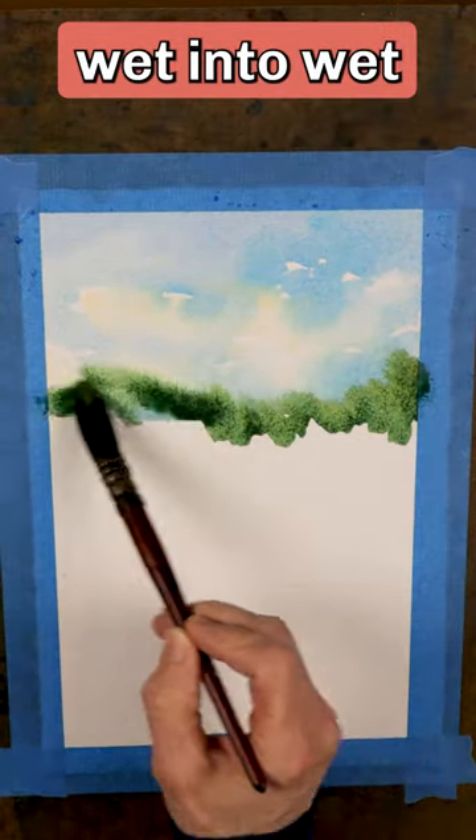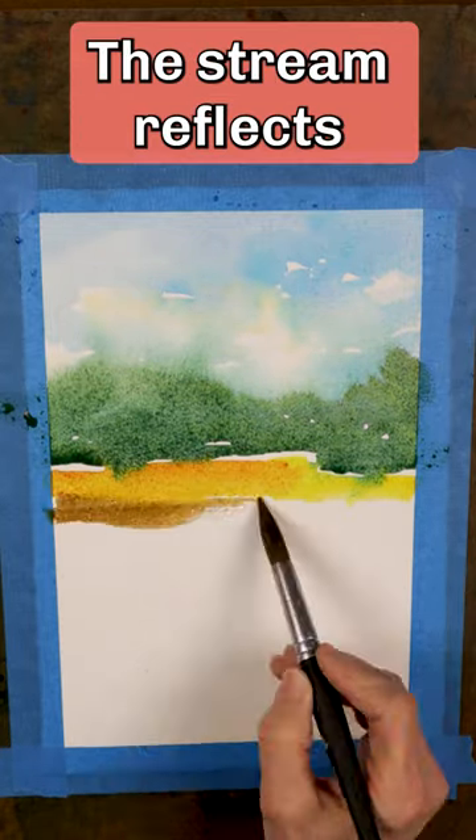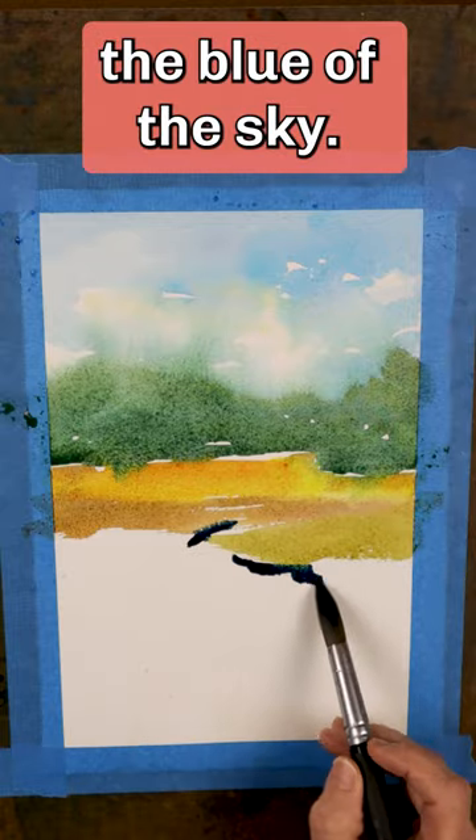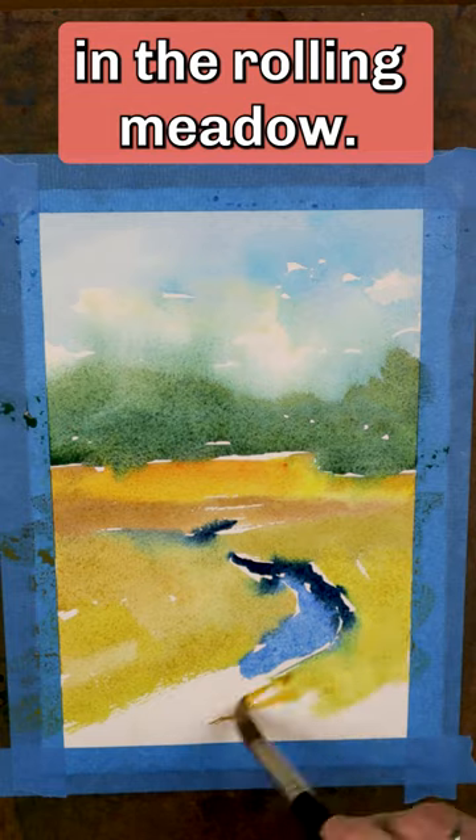Add dark green wet into wet for the distant hills. The meadow is a warm yellow gold. The stream reflects the blue of the sky. Don't paint all of the stream — some of it is hidden in the rolling meadow.